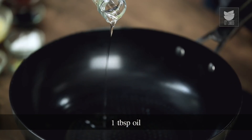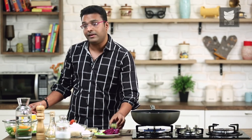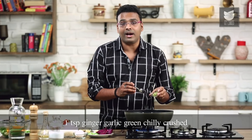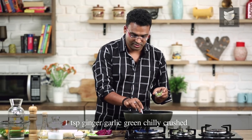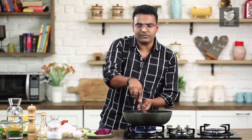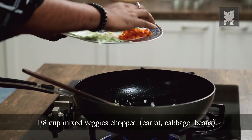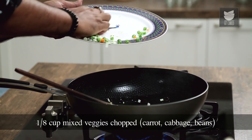I'm heating a wok on high flame and adding in some oil. As soon as the oil heats up, the first thing I'm adding in is ginger, garlic and green chilli which is crushed. After 10 to 12 seconds, I'll be adding in some diced vegetables — cabbage, carrots and French beans.